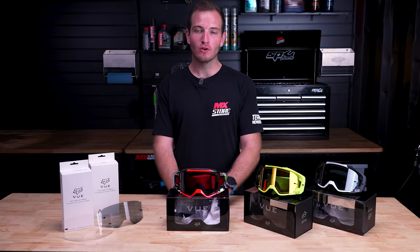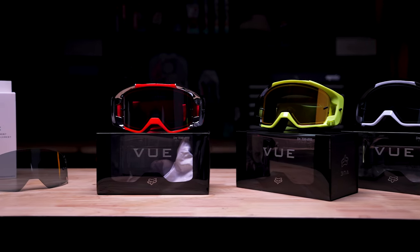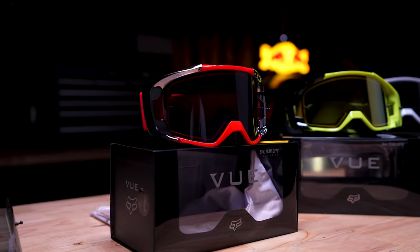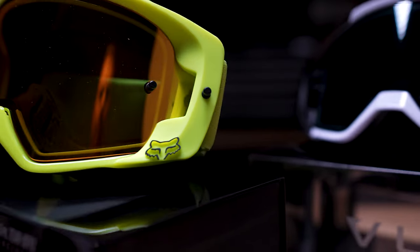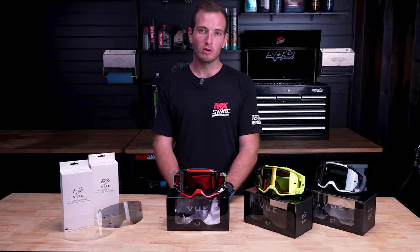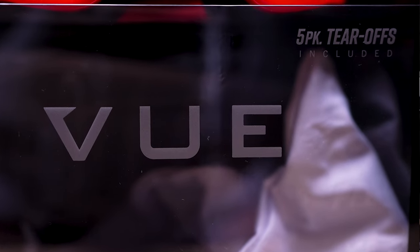Today we have the Fox View Goggle Range on show. These goggles are designed specifically for the racer in mind, offering the widest point of view possible. Also featuring 360 degree venting and three layer foam, keeping the sweat away from your eyes and keeping you cool when you're on and off the track. In your box you do get a stack of tear offs as well, so as soon as you buy these you can go straight to the track and be set up ready for your next race.